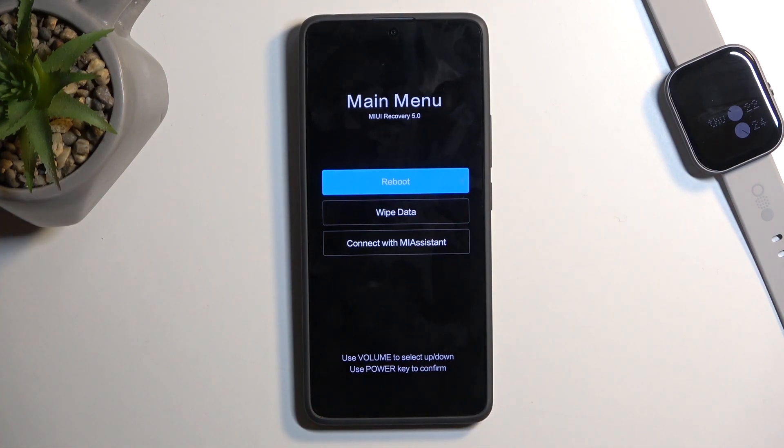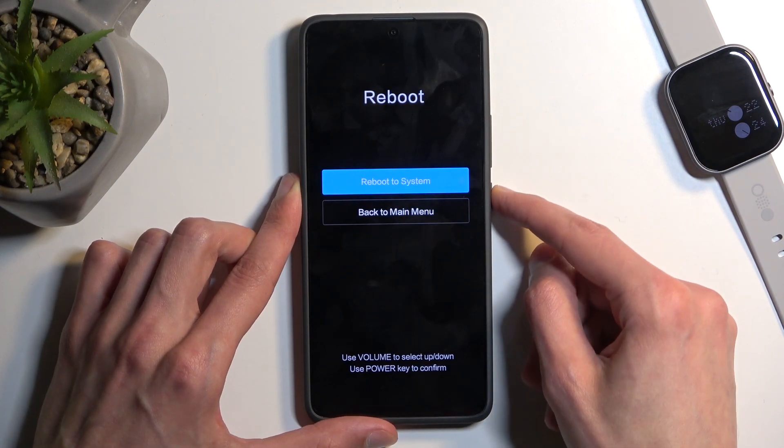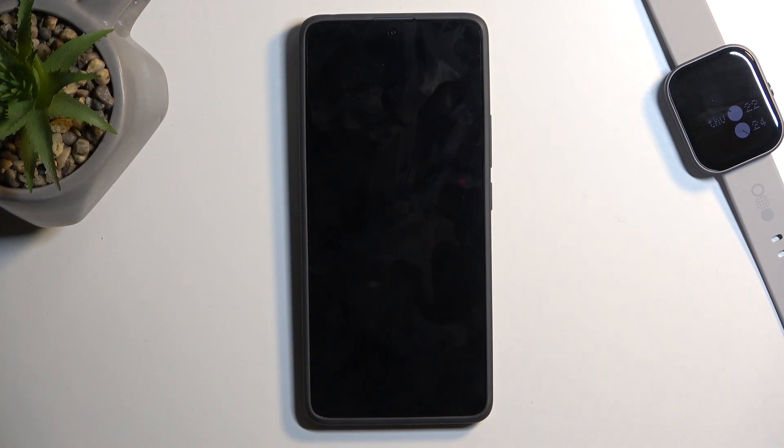We don't have very many options in here. We have reboot, which just brings us back to Android; we have wipe data, which is just a factory reset; and connect with MI Assistant, which is an application. I'm going to select the first one and confirm it using the power button, then reboot to system.